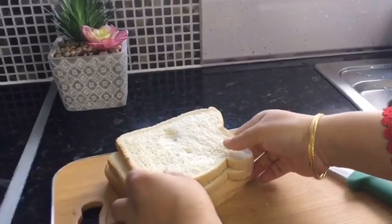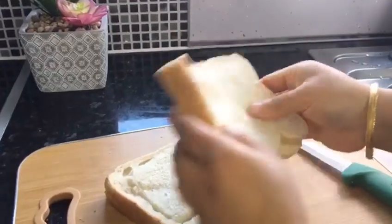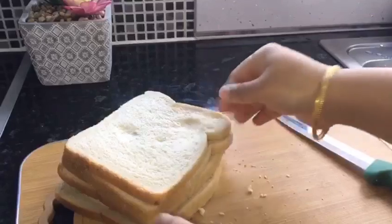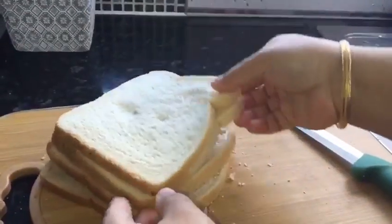Assalamu alaikum everyone, I am very proud of you, Alhamdulillah. This recipe is a breakfast recipe.